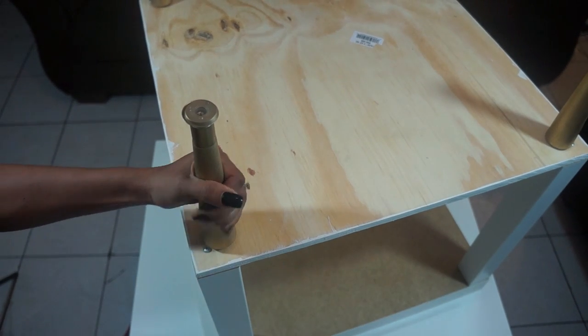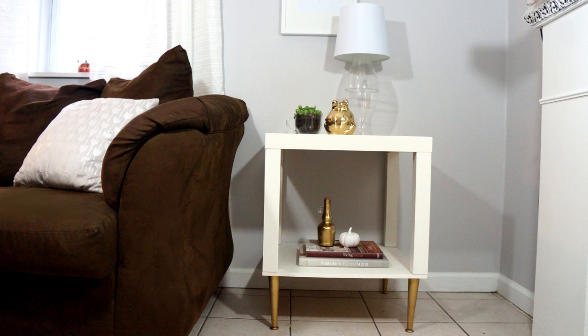Once you have all of your legs on, go ahead and flip it upright — and look how pretty it looks! You can decorate it and make it all nice. I also DIY'd that little lamp sitting on top of the table — let me know if you guys are interested in seeing that. Thanks for watching! Let me know if you'd like more DIY videos. Don't forget to subscribe and give this video a thumbs up — I'll talk to you guys very soon. Bye!